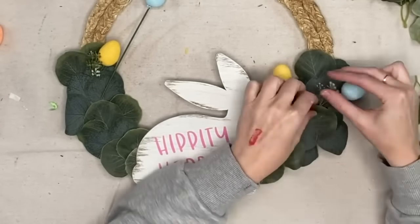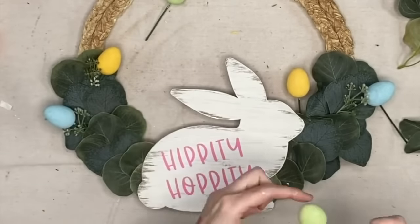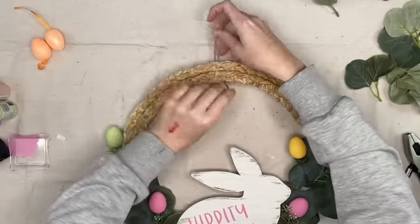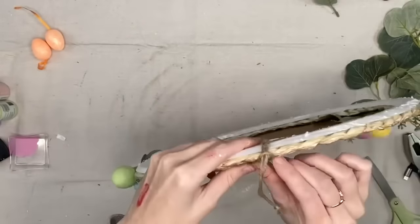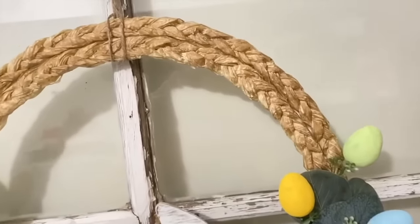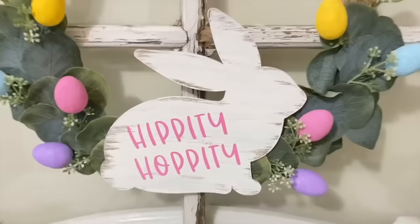I stick the painted eggs on the green stem parts of florals and put them behind the leaves, hot gluing them in and playing around with the placement. They make white eggs but I couldn't find those in mine. Then we attach some twine at the top, loop it through, and that is it! Kirkland's was thirty dollars and ours was about five bucks total. I think this came out super beautiful — I love that bunny.